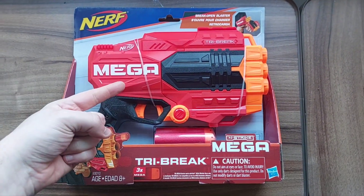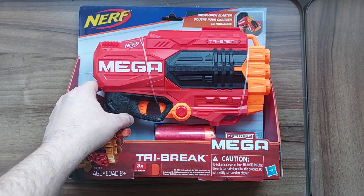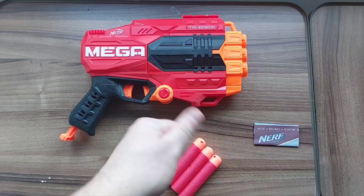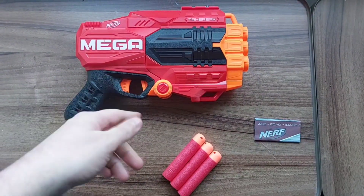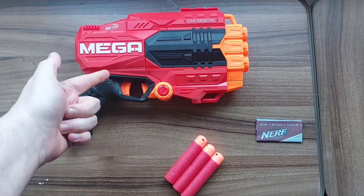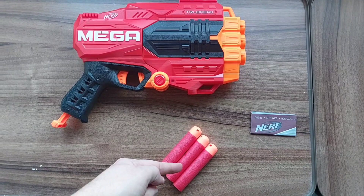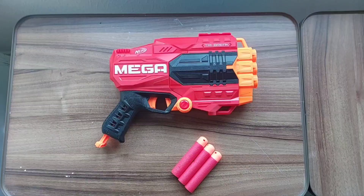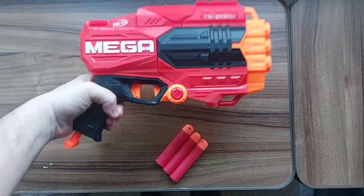Since it's one of those blasters that's already clearly in the open and not fully covered up in a box, you know what you're getting — still, let's snap it out. Included out of the box is of course the blaster itself, the Tri-Brake's three Nerf Mega whistling darts, and your unwanted instructions.